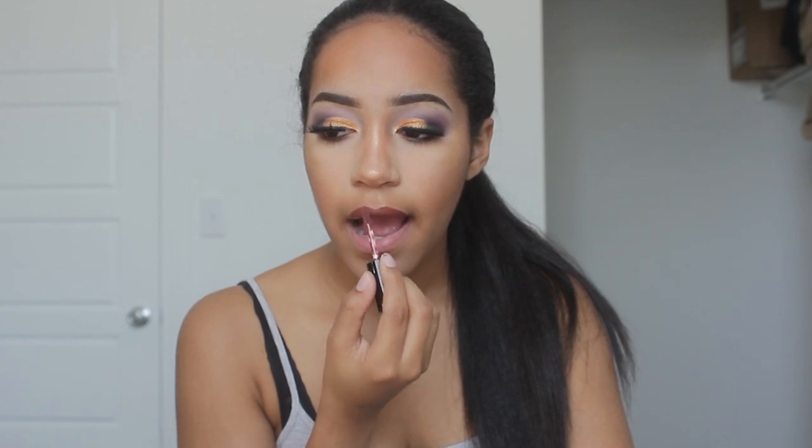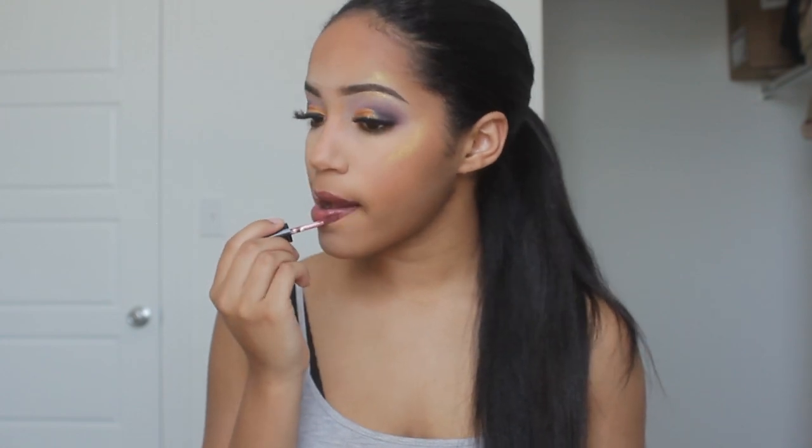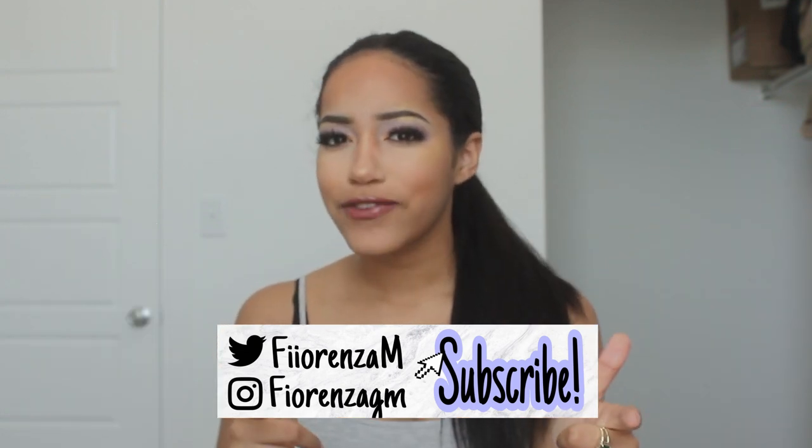Then she's using a dark lipstick — I think no, yeah lip gloss — no, that's actually a lipstick. Bye guys, thanks for watching, don't forget to like and subscribe and I will see you in the next video.